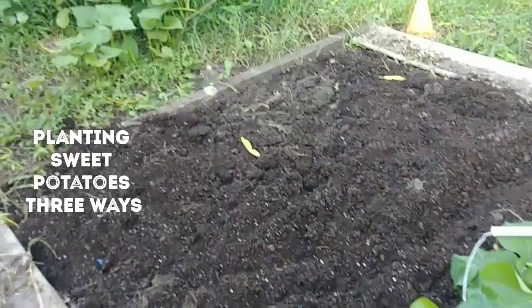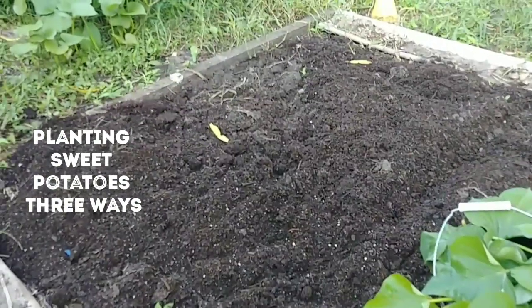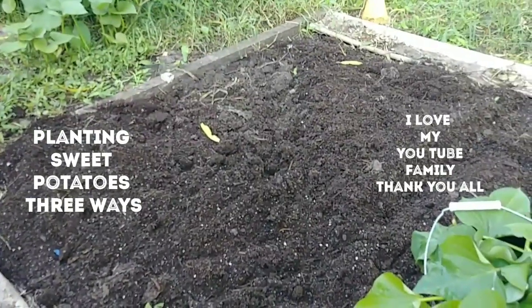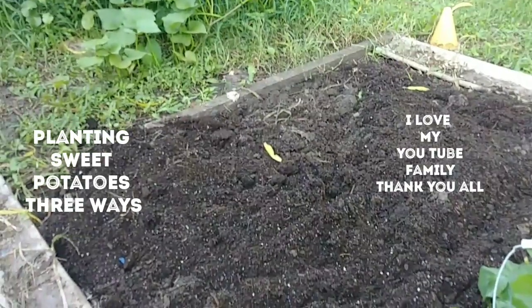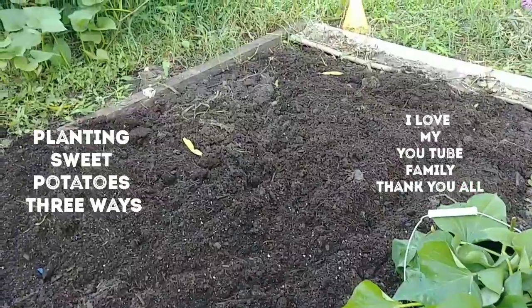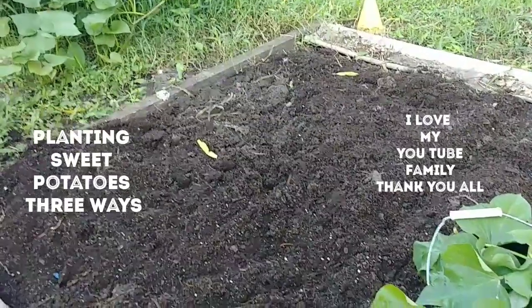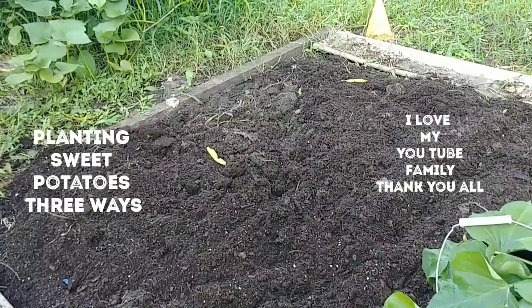Good morning, everyone. This is Linda, and today is Thursday. Happy Thursday, everyone. I want to thank you all for stopping by this morning and hanging out with me for a little bit. I'm still kind of sleepy — it is about 7:30 in the morning.